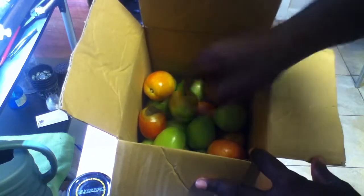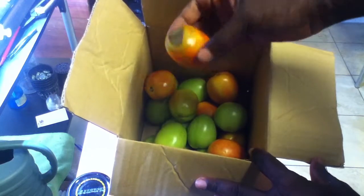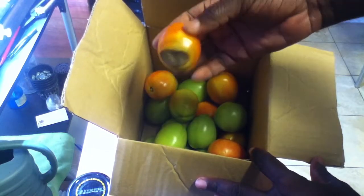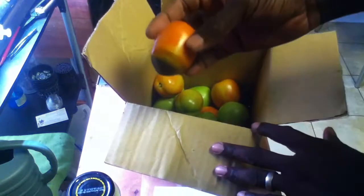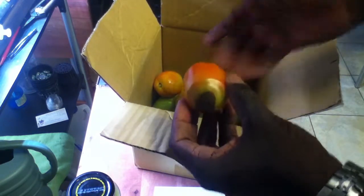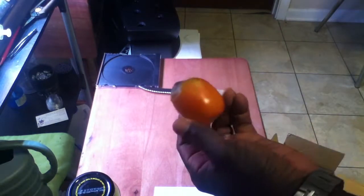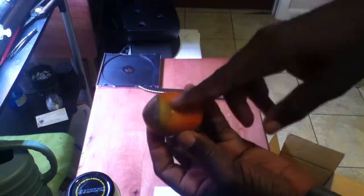The other reason for this video is I wanted to show you this one tomato got a little bit of blossom end rot, and I wanted to show you that even with blossom end rot, you can still use the tomato. So let's go ahead and cut this tomato and see how deep the end rot is.